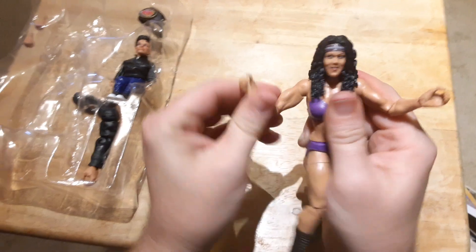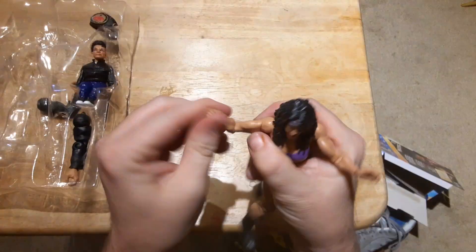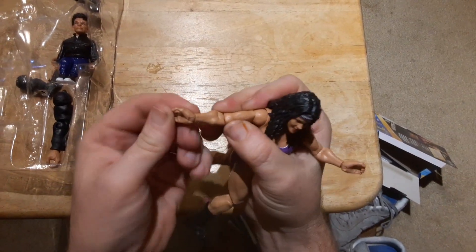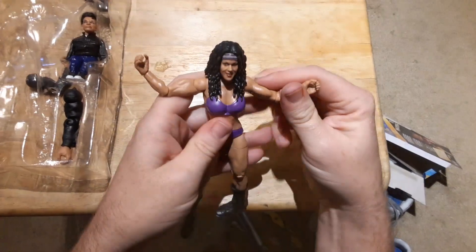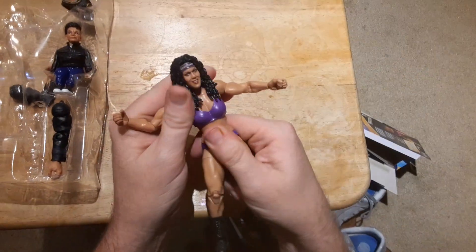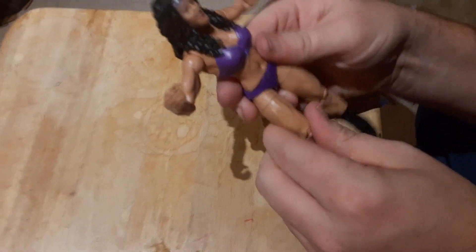She's got the ball joint hinges at the shoulder, the bicep cut, single jointed elbow, and a jointed wrist, with removable hands. She's got the torso crunch at her waist. Her costume is actually sculpted on — it's not removable.